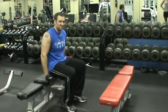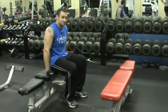Hello all, this is Sydney and Steve from Maximum Fitness and we are going to show you how to do some tricep bench dips.